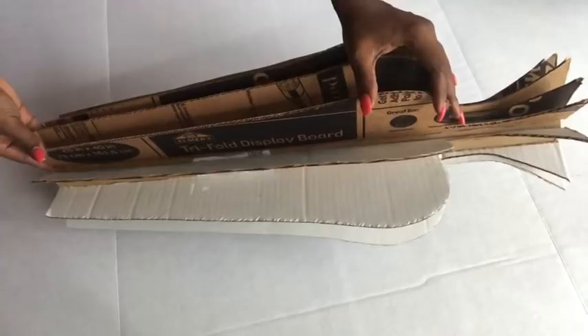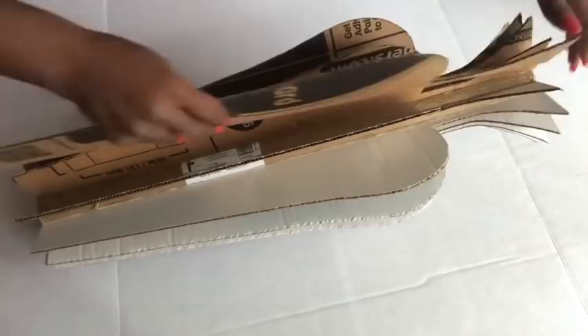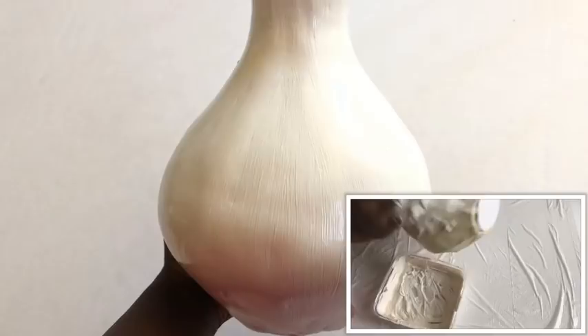This is what it looks like, and I'm going to be covering the whole thing with tape and then using plaster of Paris all over it. This is another video I did using the same technique — the link is in the description box below and also at the top right. This is what the vase should look like after it's been covered with paste, and then after it's dry you cover it up with Mod Podge.